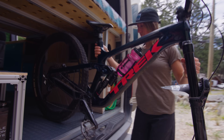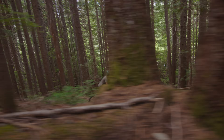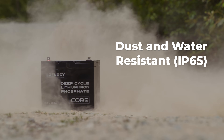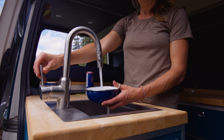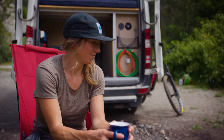Up to 50% higher depth of discharge, so you can spend less time charging up and more time charging down. IP65 dust and water resistance lets you roll with confidence — the Core Series is the partner you need for all your adventures.